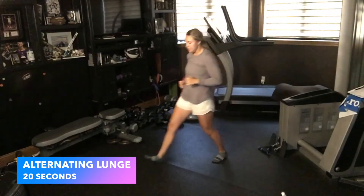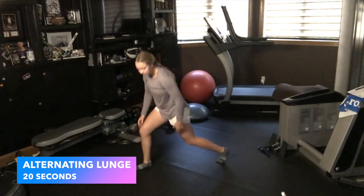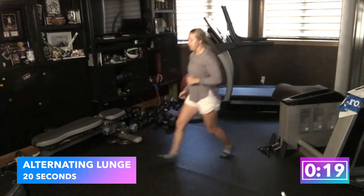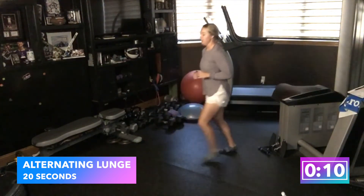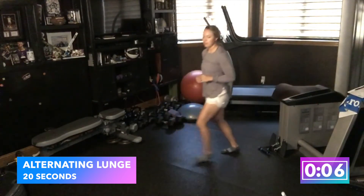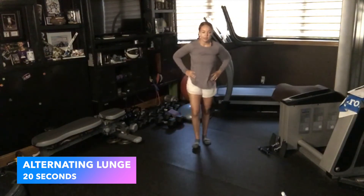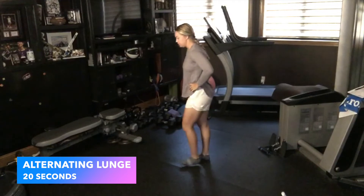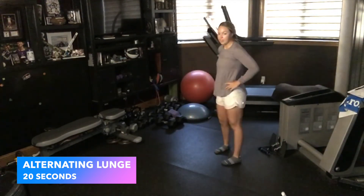Next up is alternating lunges. Step forward, come back to center, switch legs. My knee is not touching the ground and not all the way up — we want it just right above. It might be a little challenging at first, but after the first set you'll feel more comfortable. If it's too much, just lunge, bring that foot up, switch legs, feet together. If you want to make it harder, put your arms on your waist. We're doing three sets of these.